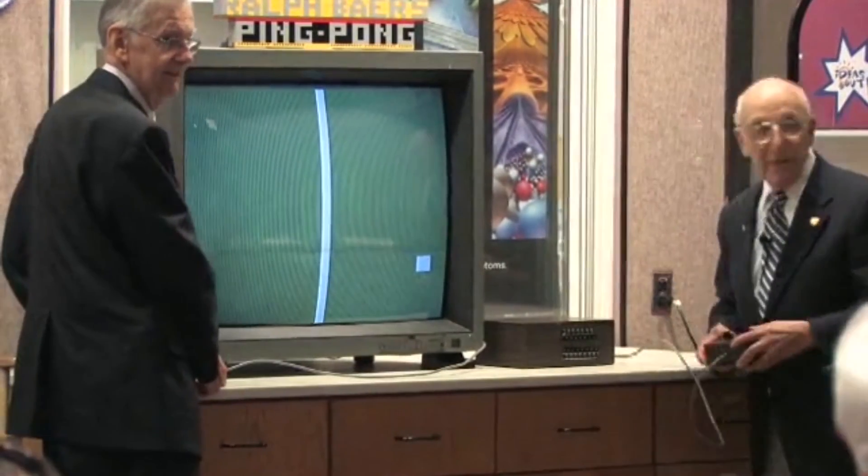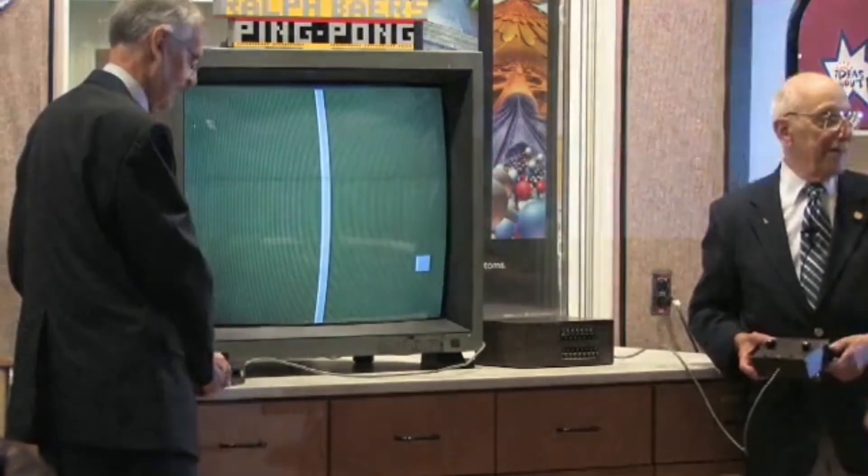Anybody else out there want to play with me? Okay, did you want to play?